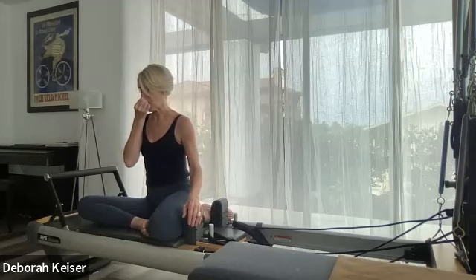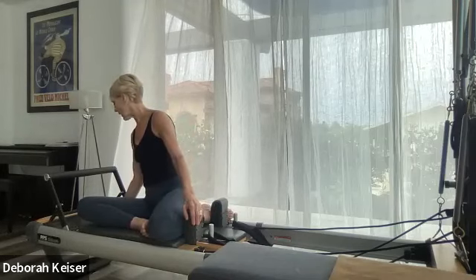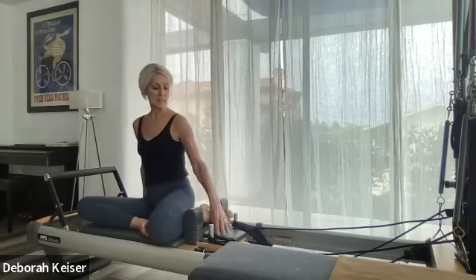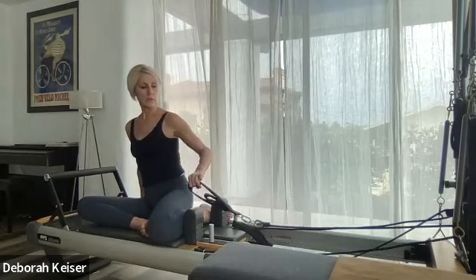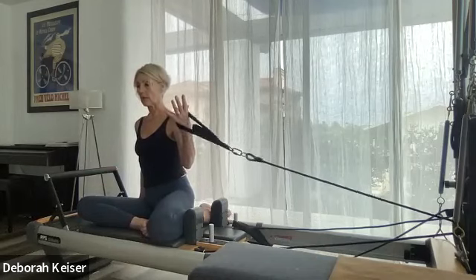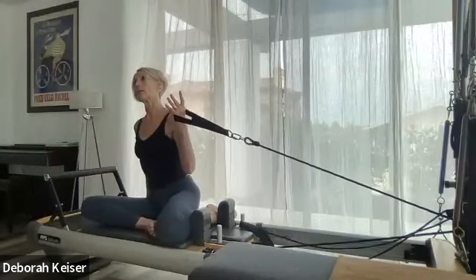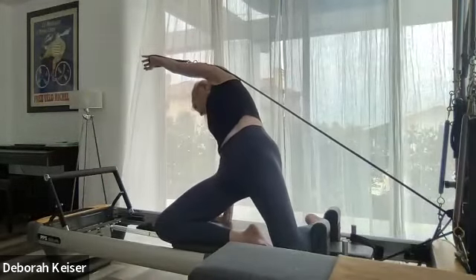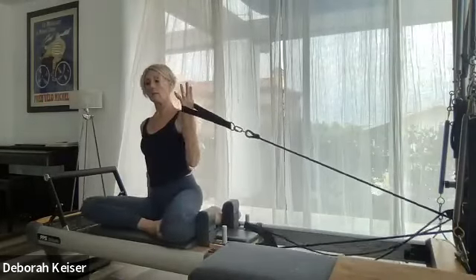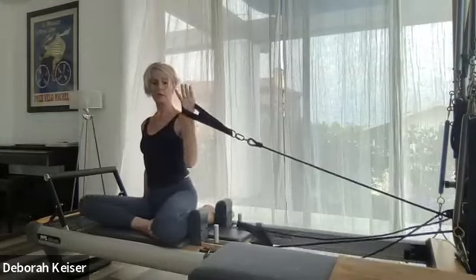Before we go to the other side, switch to a yellow spring. Switch to yellow spring, stay in that same configuration. One hand takes that strap — get a little tension on that strap — the other hand at the back corner of the carriage. Lift up and over as we push our pelvis forward. Slowly bring it down — push up and over, stay in tension on that spring when you come down, don't release all the way.